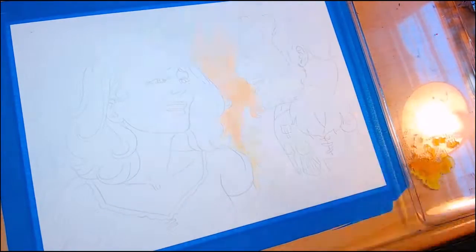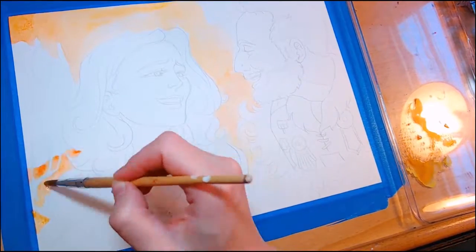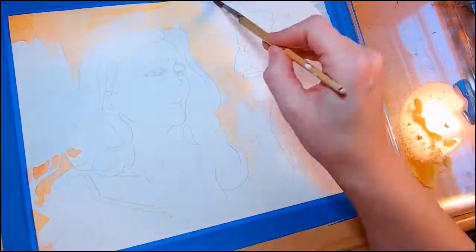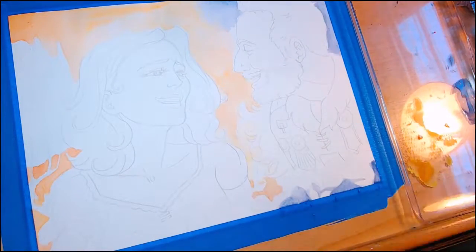I'm doing something a little different for this video. This is going to be a video showing a new piece of fan-based artwork, and I'm also going to do a little bit of a review of a TV show.